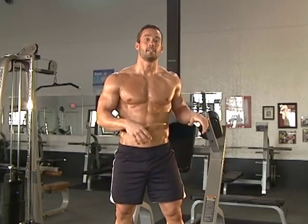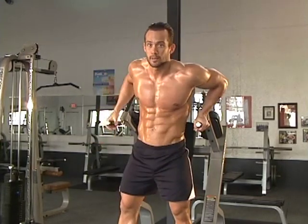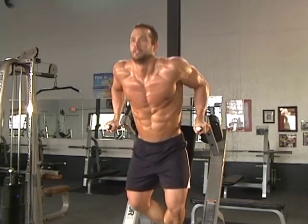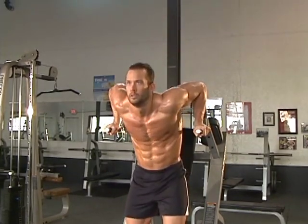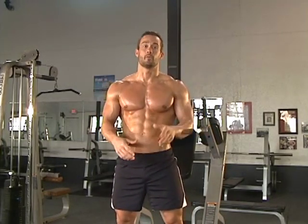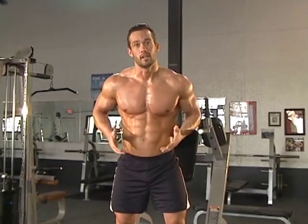That common mistake — the upright dip — would look something like this. You'll notice the tricep gets a lot more work. When you're nice and upright, that's going to stimulate more of the tricep. Remember, we're trying to work that pec, so get that nice forward lean.